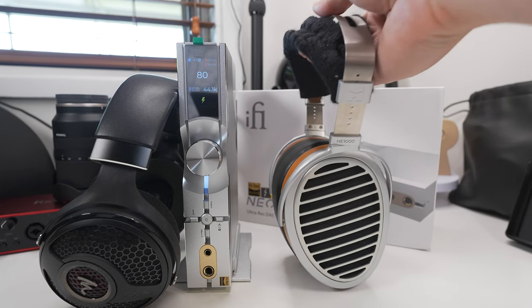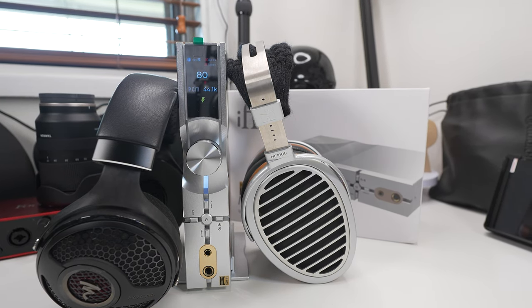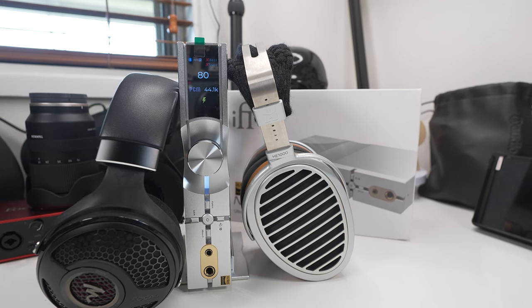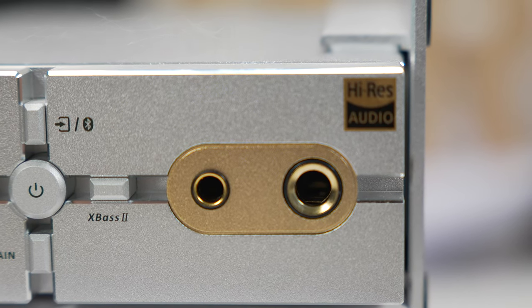The biggest difference this unit makes to your sound is actually in the X-Bass and X-Space features, which I'll talk about more later in the video. Because now that I've tested this feature, I wish it was in every DAC amp unit. But before we get to it, let's run through some minor nitpicks, because it just seems like it's all rainbows and unicorns at this point.